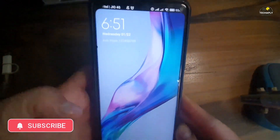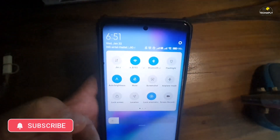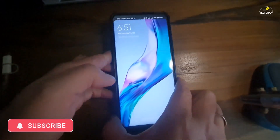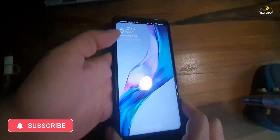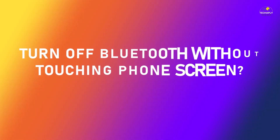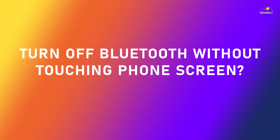Once you've had this set up, whenever you want to turn off Bluetooth, just lift or raise the phone up and the screen will turn on. Then swipe down from the control center and turn off the Bluetooth. If you don't want to turn off Bluetooth by physically touching the phone screen, then go to way number three below.